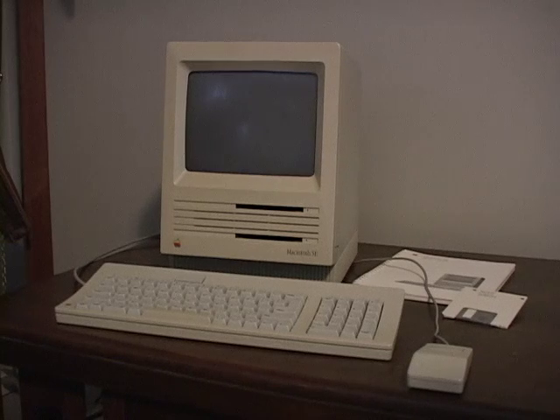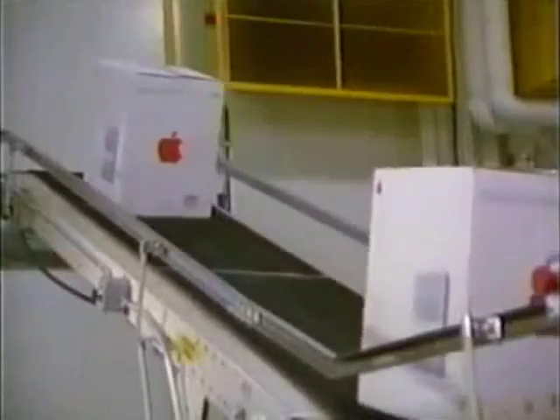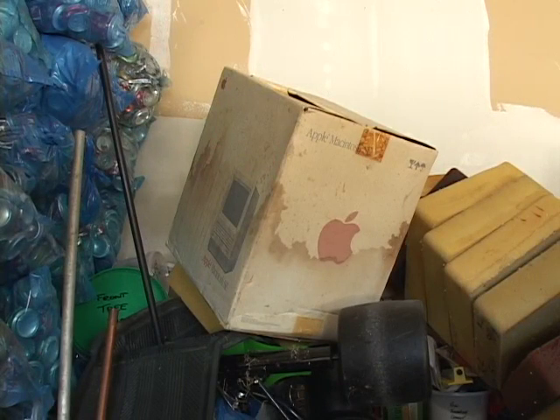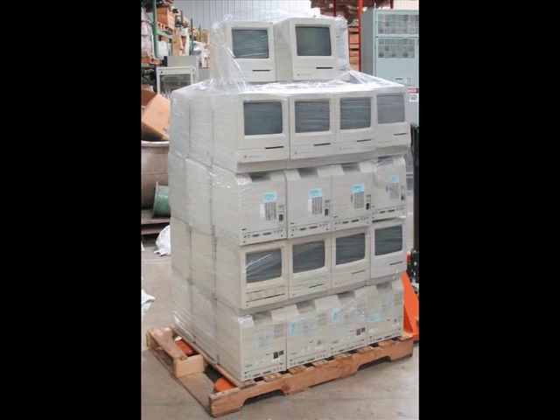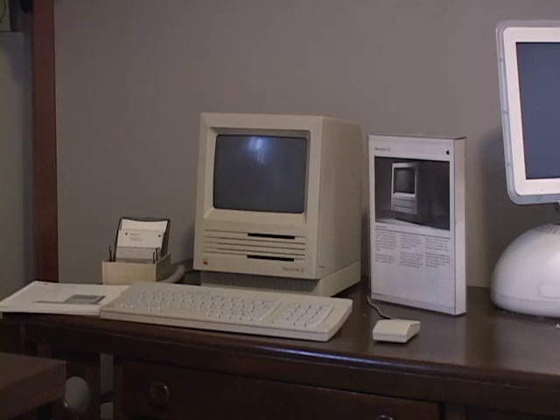At the time that this video was made, the average Macintosh SE is 25 years old. Though many were manufactured, once technology was far enough ahead they just became worthless door stops. Those that survived obsolescence and the landfill — or the Macquarium business — are generally in the hands of collectors.